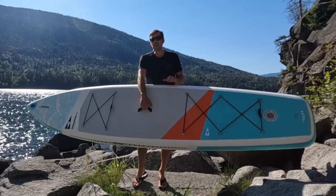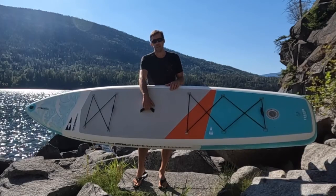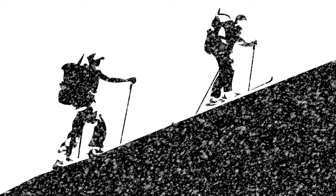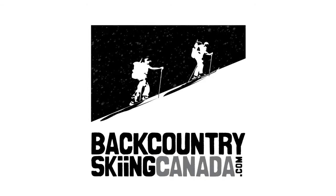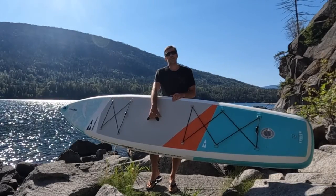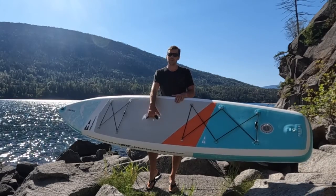This is the SICK Okeanos Air 11-foot SUP and it's a great touring board for flat water and lake paddling. I'm going to tell you all about it in today's review. Hey everyone, it's Brad from BackcountrySkiingCanada.com and today we're going to talk about the Okeanos Air 11-foot SUP.